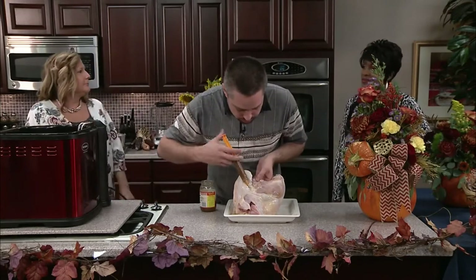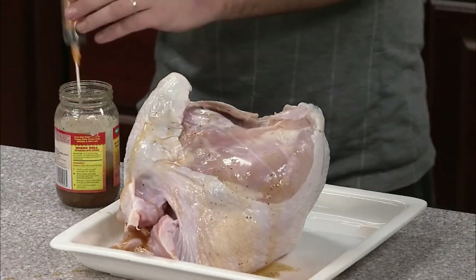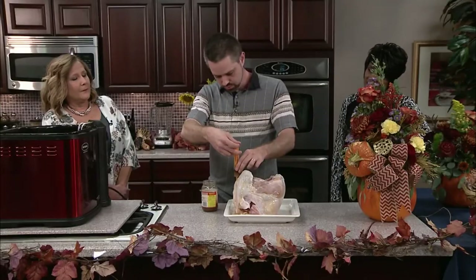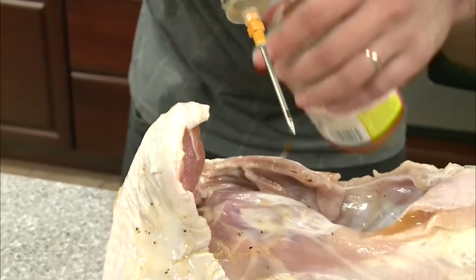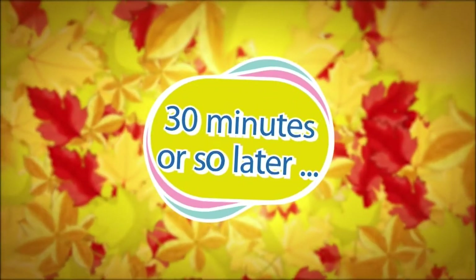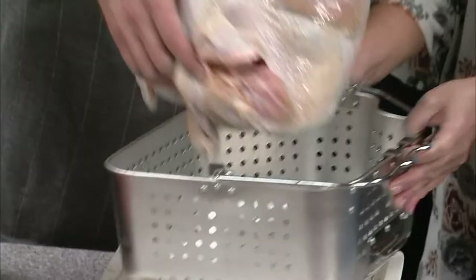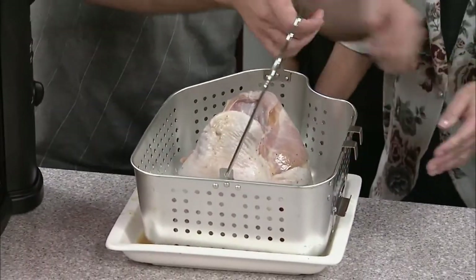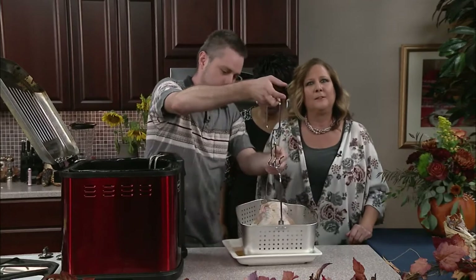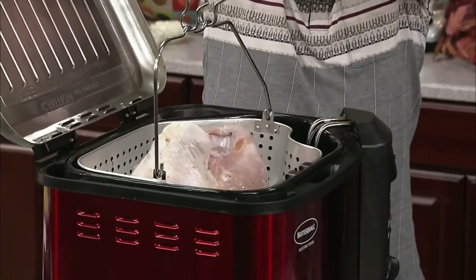I think we're about done injecting because we're about empty. We'll be back in about 30 minutes. You've got to be safe about it. So no batter, no flour — no batter, no flour — and you just have to lower it in very slowly.